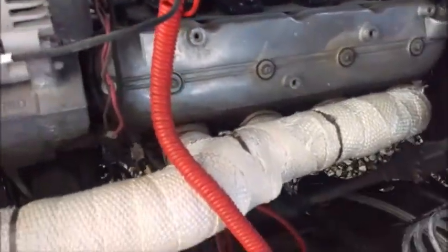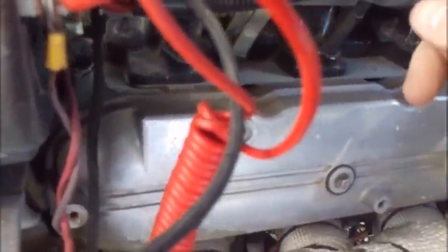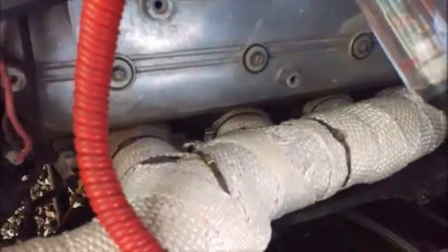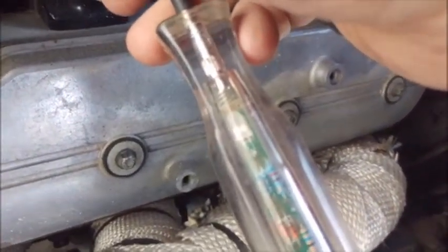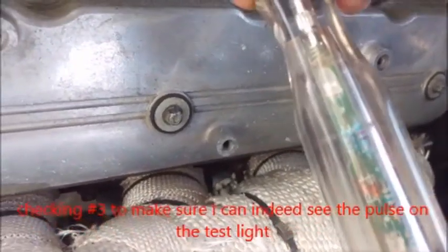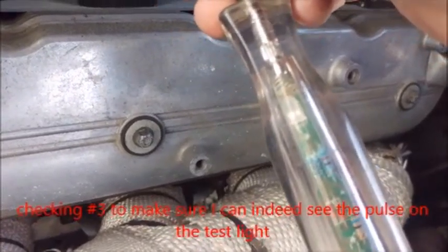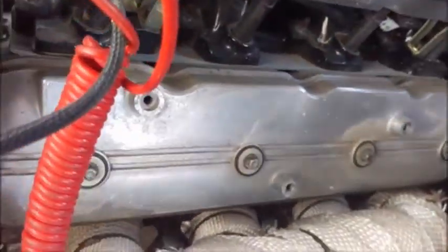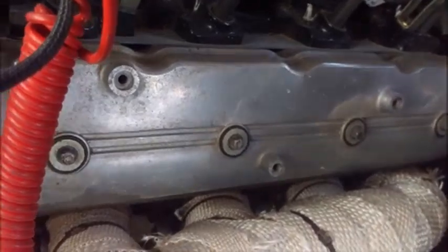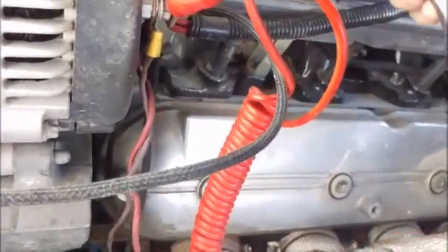Sorry, number one. I was able to verify it does have spark. Here I'm checking number three. Very faintly you can see the green hitting for the injector pulse and red for power. That's on number three — that's working. I can plug it back in and check number one.